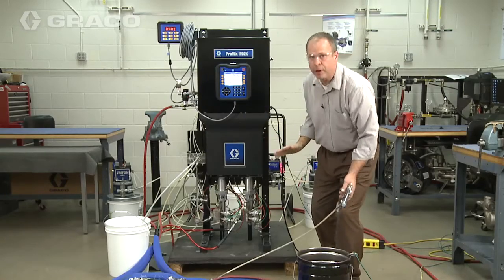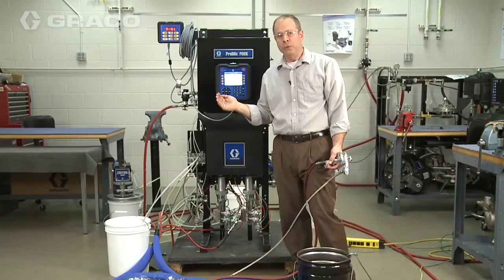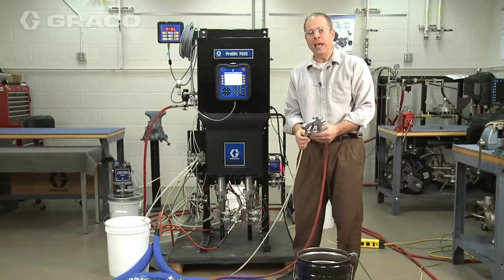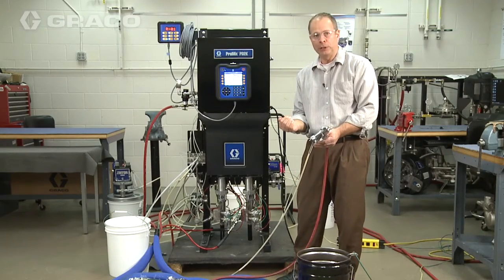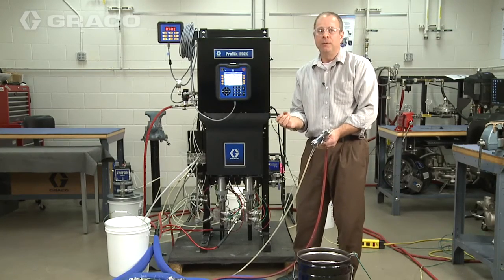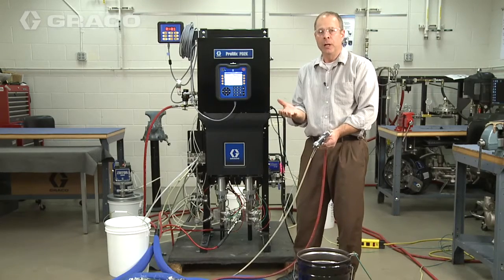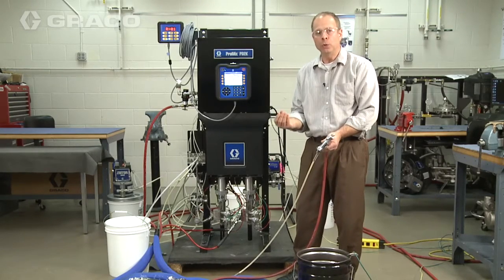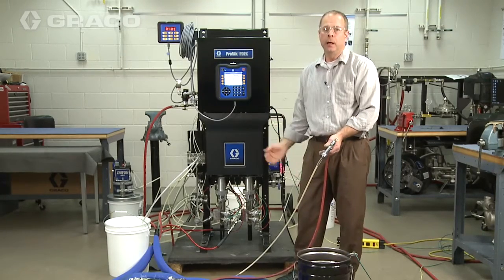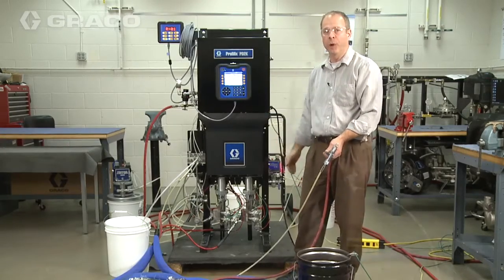This is a very common problem. You need to do one of two things: either open the hose size on the catalyst to reduce the pressure drop in that hose, or close down the base to a smaller diameter or restriction to increase that pressure. Bottom line — you have to get those two pressures closer to each other so you can go back in and change that tolerance from 90 back down to 25%.